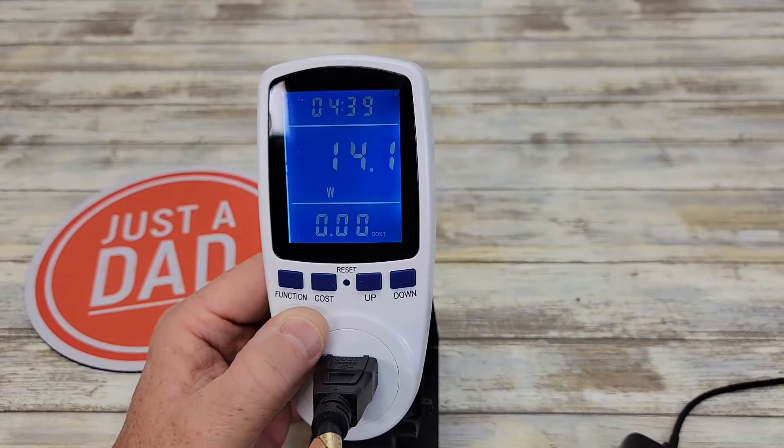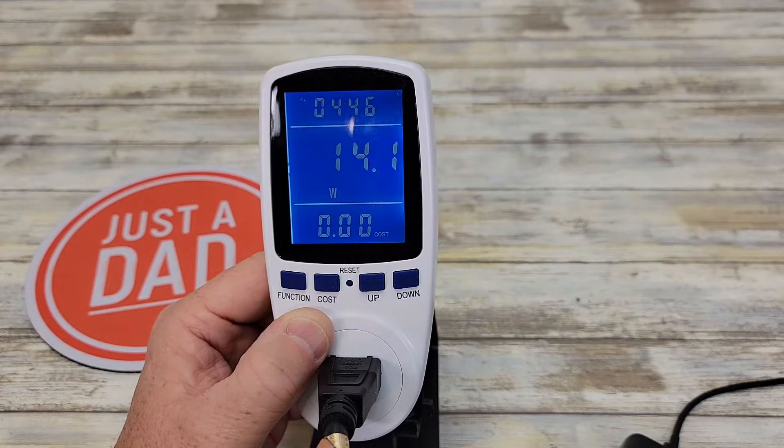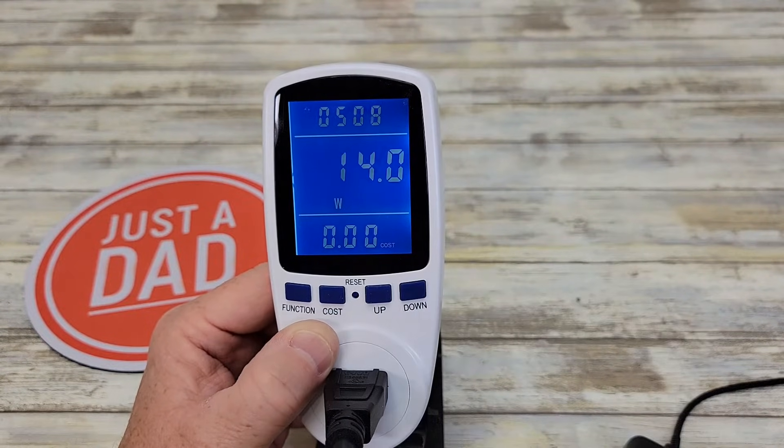This is the time it's been connected to power. The first number is 4 minutes and 42 seconds — that's how long I've had this device plugged in. After 60 minutes, this will change to hours, showing the number of hours it's been plugged in.